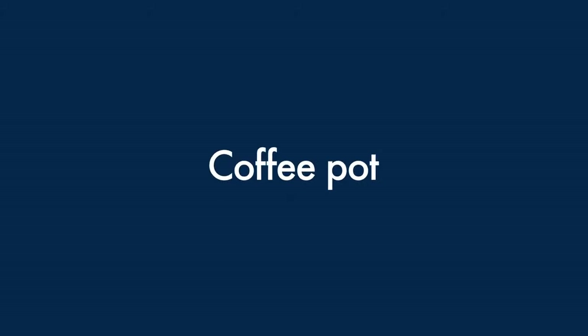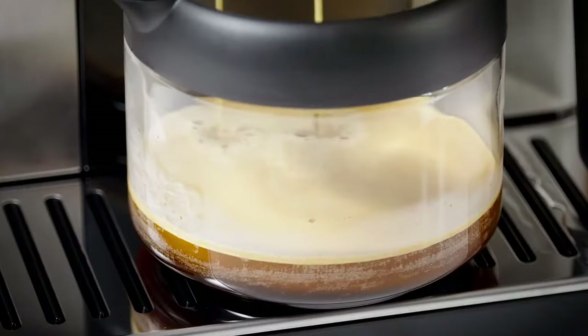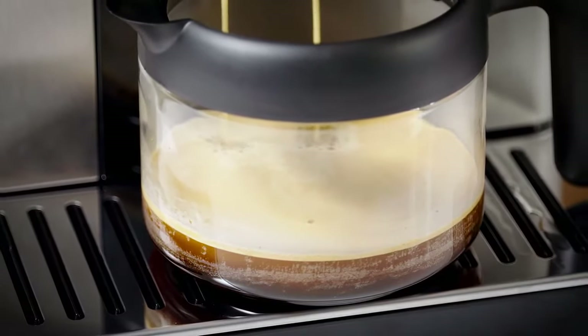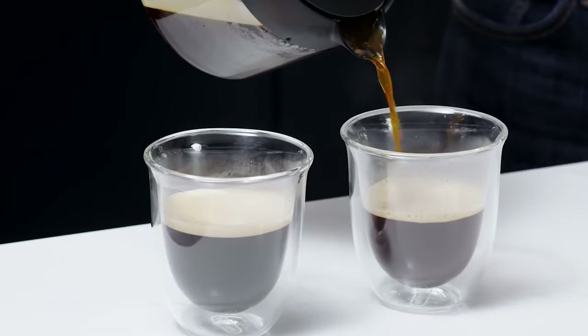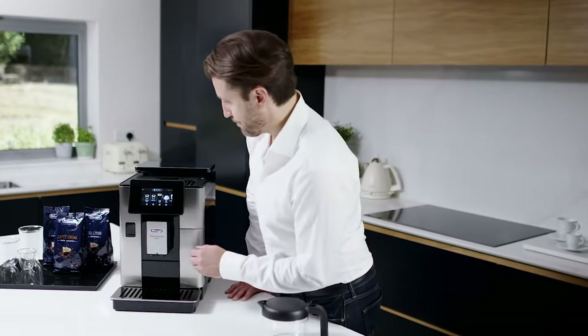Coffee pot: sharing the pleasure of drinking up to six cups of a delicate coffee, for anyone who welcomes guests in the afternoons or even enjoys more than a cup. Thin layer of cream, long-lasting and delicate flavour. To make the beverage, proceed as follows.